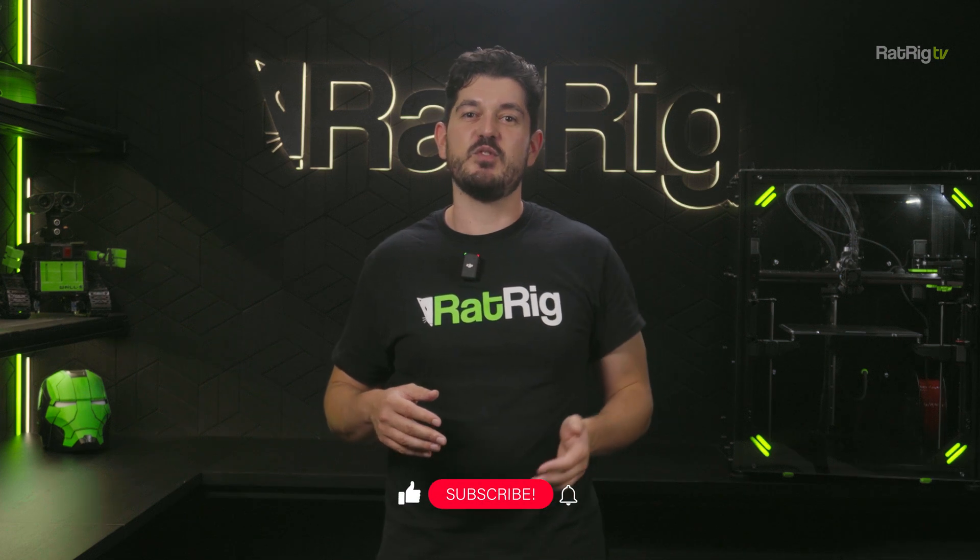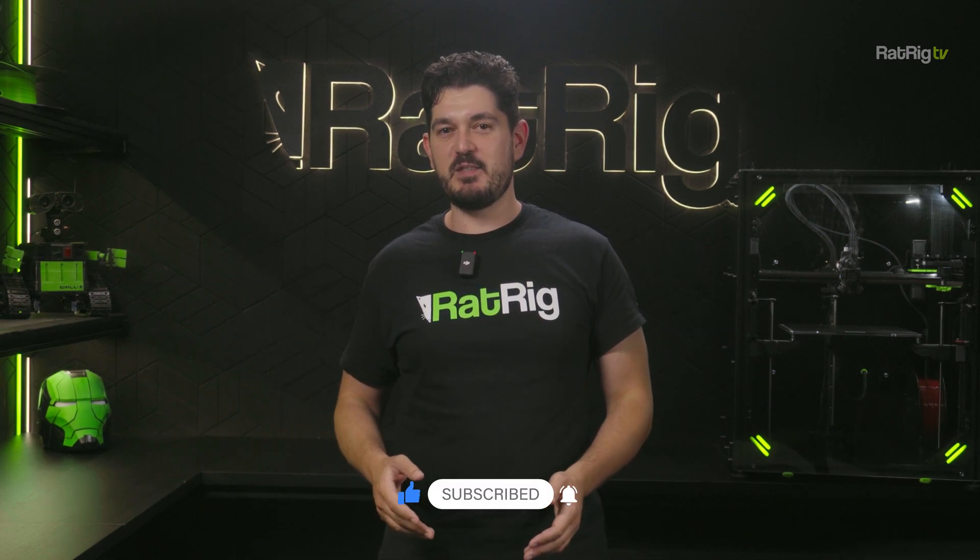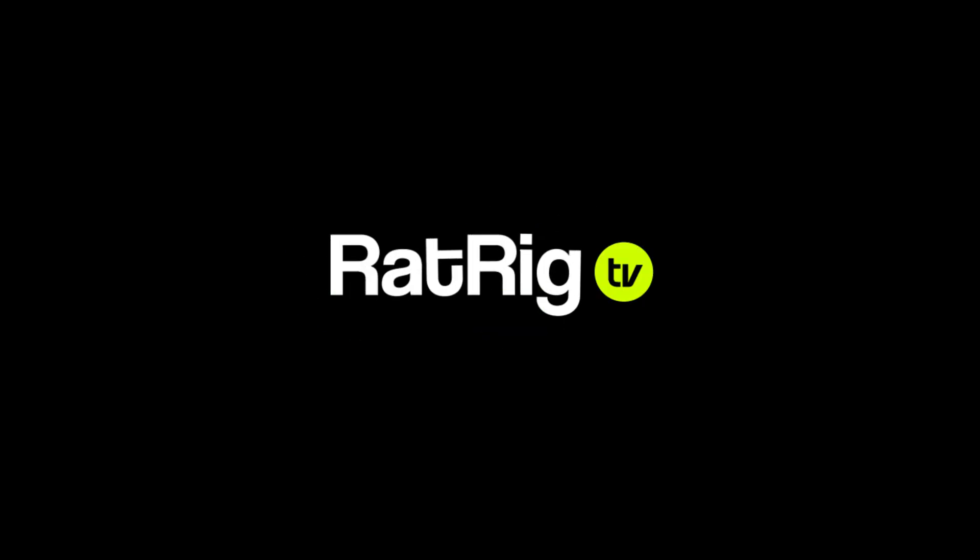Make sure to subscribe to stay on top of all the news and updates, and until next time, my name is Sonat and this has been Ratrig TV.